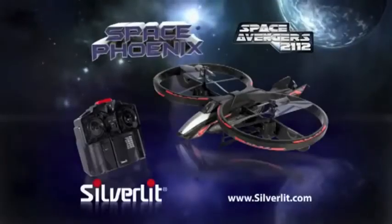Space Phoenix — the coolest heli on any planet. The Space Avengers line, only from Power and Air by Silverlit.